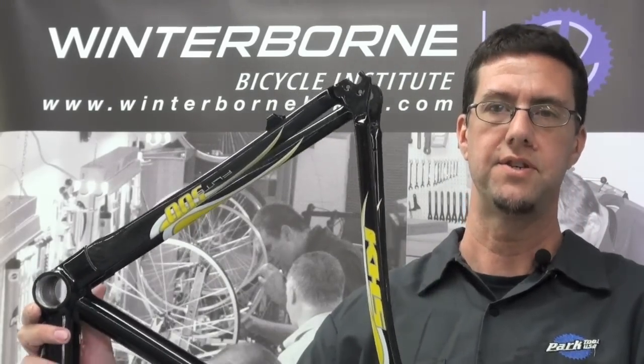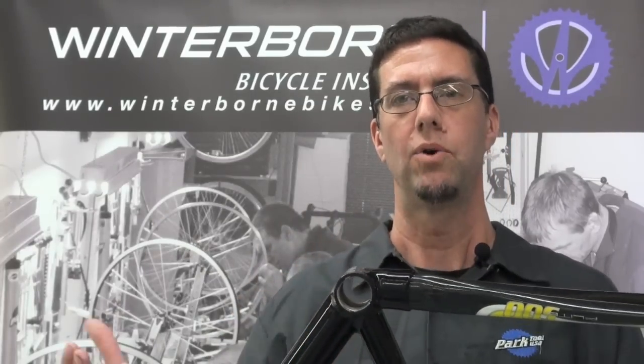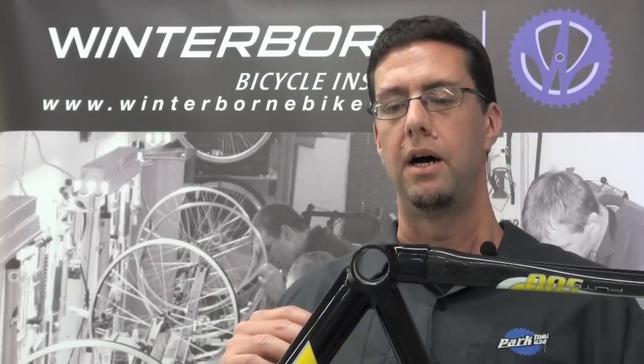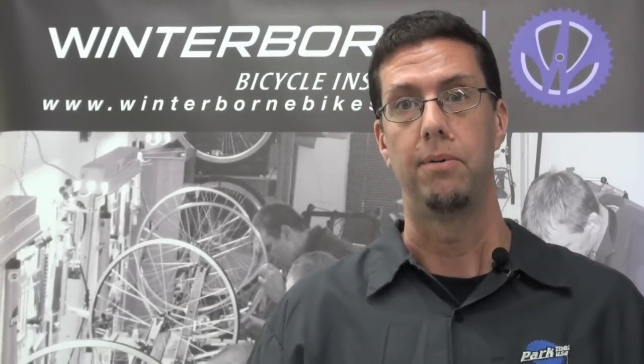Now what can happen in a lot of cases is if the bottom bracket gets incorrectly installed into the frame, what can happen is the threads of the frame can get chewed out — they can get what's called cross-threaded — and then the frame would be no good at that point. So what I'm going to show you today is how to repair these threads. The tooling is quite expensive for it; this is not something you're going to be able to do at home, but mainly the idea is to say: look, you don't have to throw out that old frame. It is completely repairable.